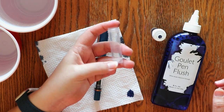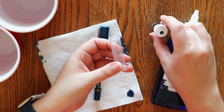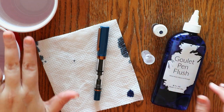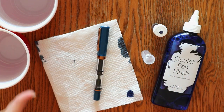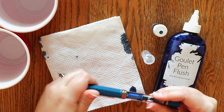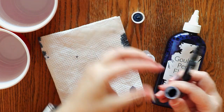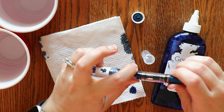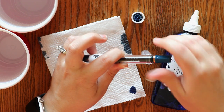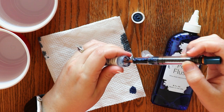A couple other things I have: this is an empty ink sample vial that I just cleaned out — I will be putting the pen flush and some water in here. I have two small red cups that I'm going to use to show how I flush the ink out, and of course a paper towel. The first thing I'm going to do is put the ink back into my ink sample vial. This is Blue Pearl by Diamine — I enjoyed using it this week, but I'm moving on to a different sticker kit and therefore a different ink in my fountain pen.